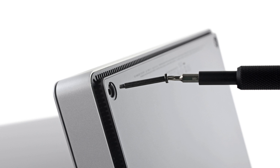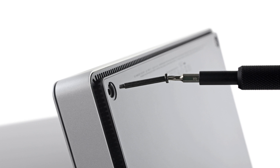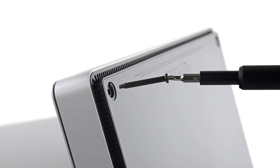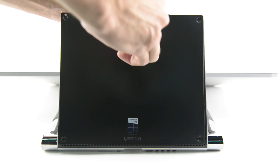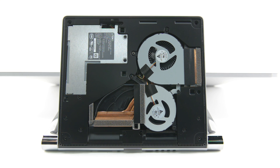To get inside our Surface Studio, we took a peek under the feet and found some long Torx screws. Even with the screws removed, we still needed the help of our suction cup to see inside. And we're in! No wait, never mind.